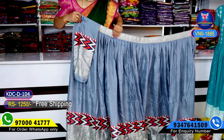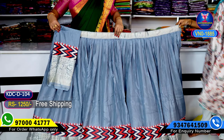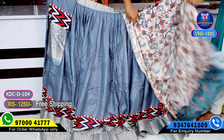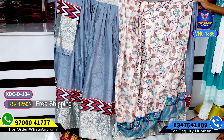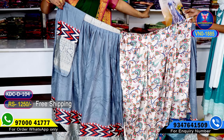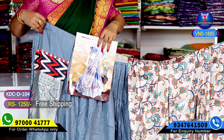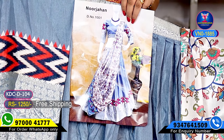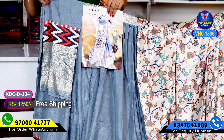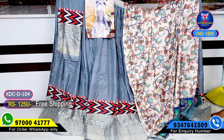Ash color — beautiful ash color combination. This is the boni part. Beautiful ash color combination — chalabandhi. Just 1250 free shipping. Clear photo on WhatsApp — chalabandhi.